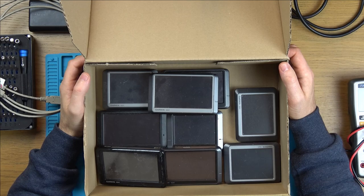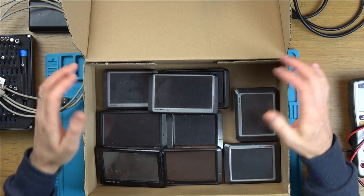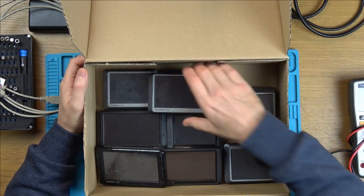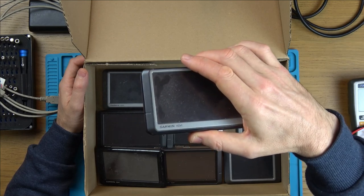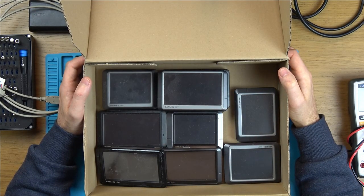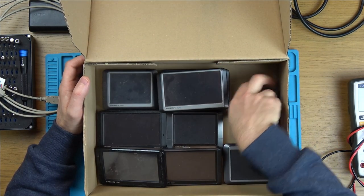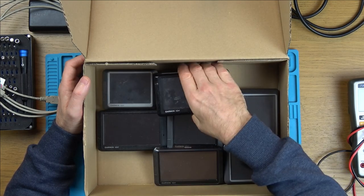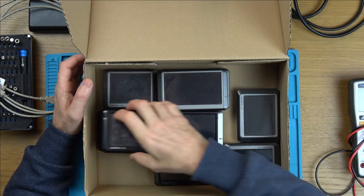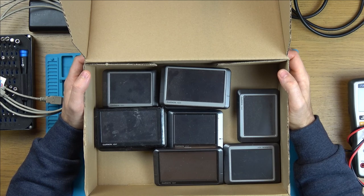Hi, my name's Vince from mymatevince.com and in this video today we're going to try to fix up this job lot of sat navs. This came from a much bigger box full of sat navs. I pulled out all the same make - the Garmin Nuvis - and I thought I'd do them in a little job lot together. Although they're all the same make, they are different sizes and some look completely different - different models, but still called a Garmin Nuvi. Hopefully we can get some of them working by the end of it.